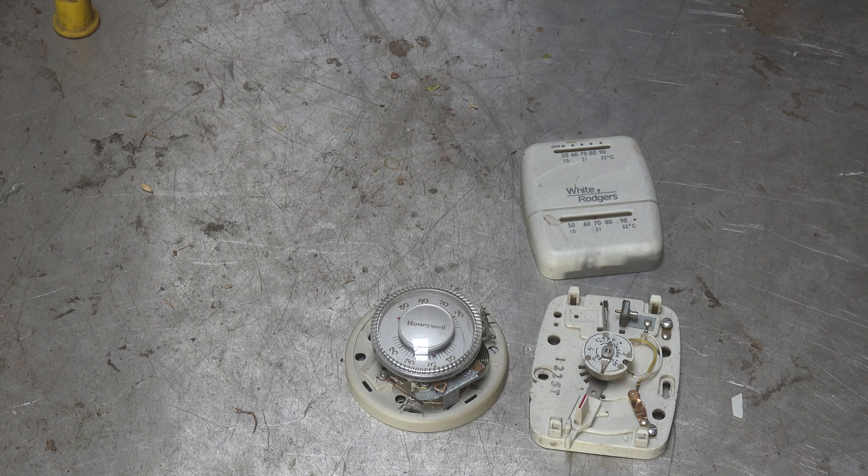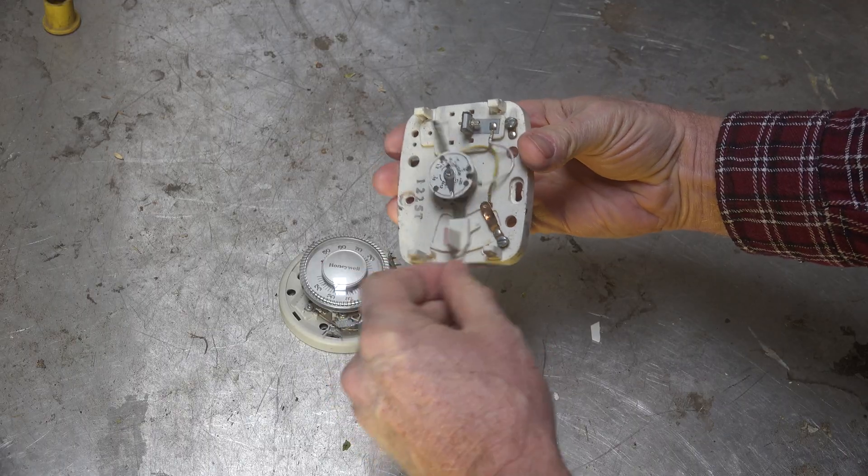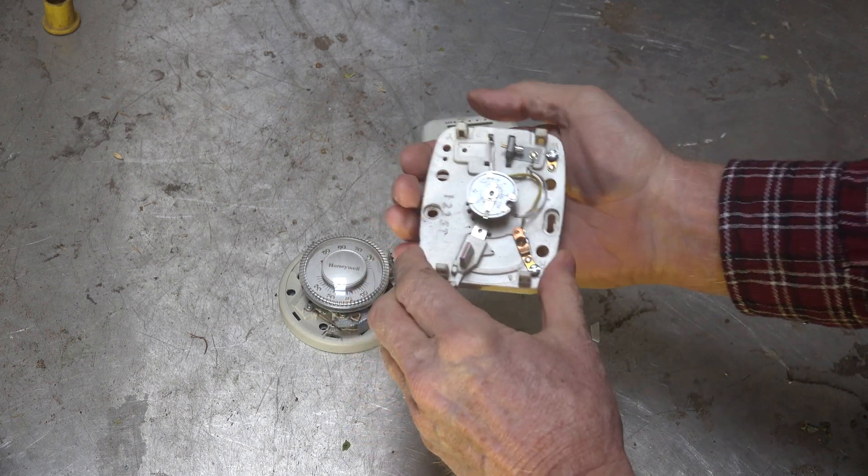Thermostats do get out of calibration — they get knocked around on the walls, sometimes they just go out. There's also a 'can' and a 'should.' I'm not sure you should — you should really replace the thermostat — but for people who don't have the money, is there a way to calibrate it? Take this one: this lever right here looks like it's quite a ways off.